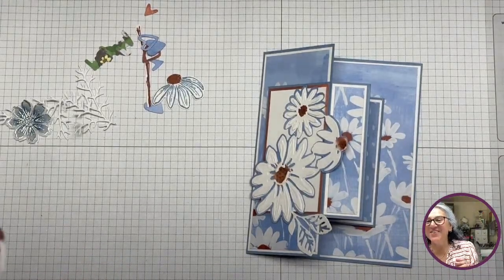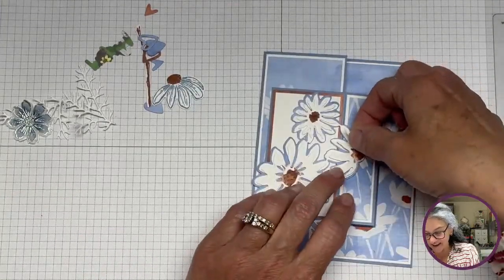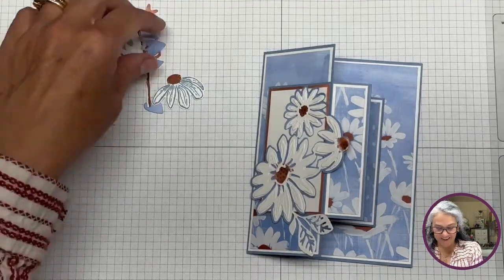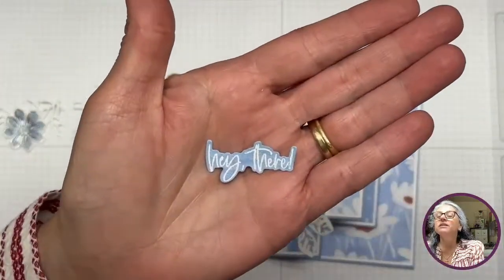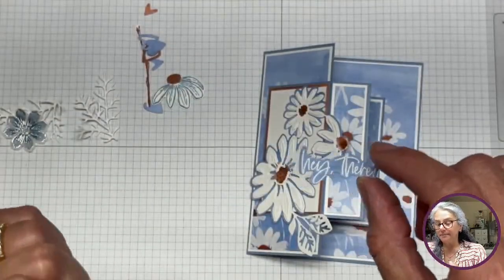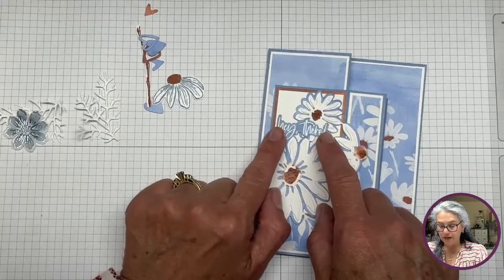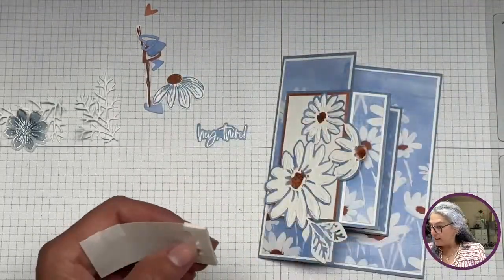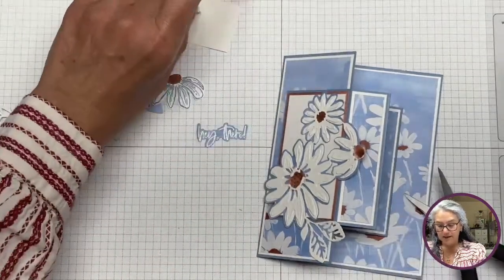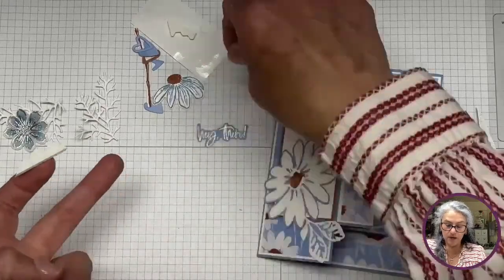Less than a minute — and then here's the other white one. That's what I was telling you I like. The next thing: I have this 'Hey There' from Charming Sentiments — all I did was heat emboss it in white. I want this in here, maybe on the corner, inside all the way, and we'll bring that and pop it up. I always use everything and anything for my dimensionals.